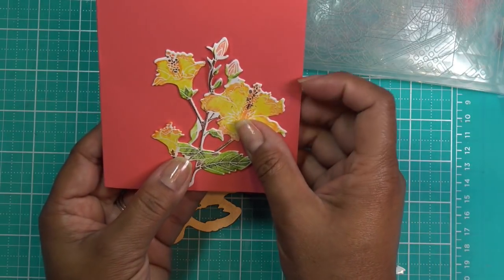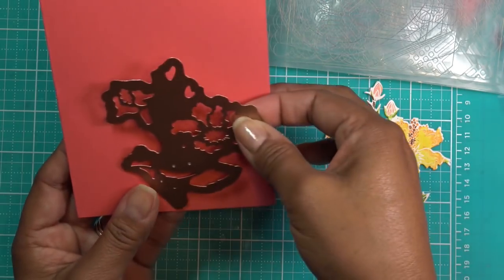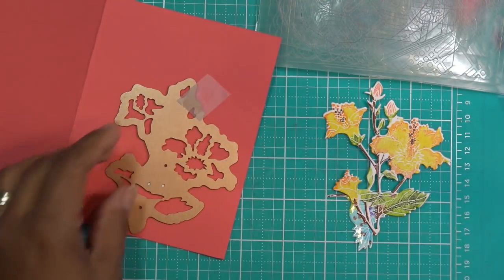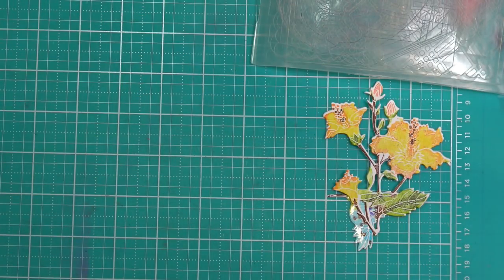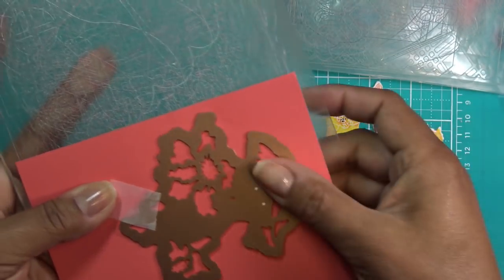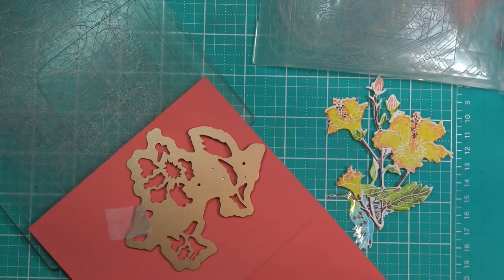My plan is to do a little bit of partial die cutting — kind of fun. I'm eyeballing where I want to put my flower, and then I'll have the hummingbird out here somewhere. I'm going to take my die and put it about here, tape it down, and figure out how much I want cut away — probably just this very first little part. I have to put it in a bigger machine because I need to set it up the way I want, so it's only cutting up to a certain point.